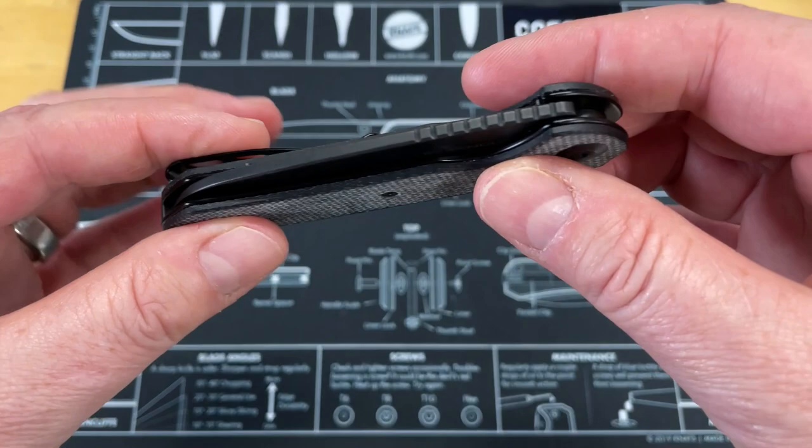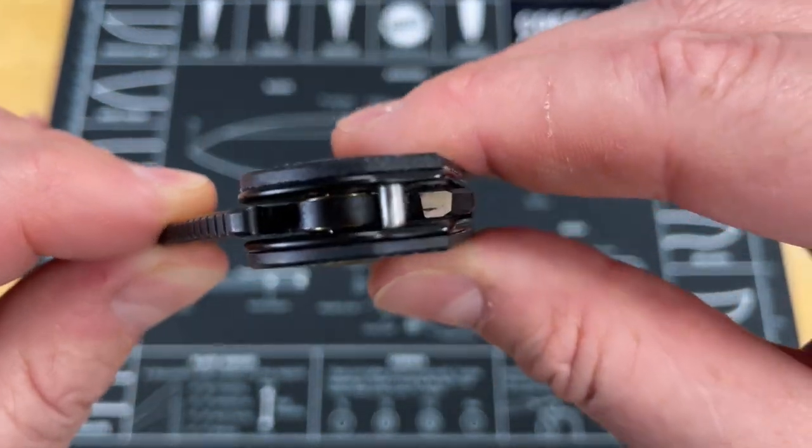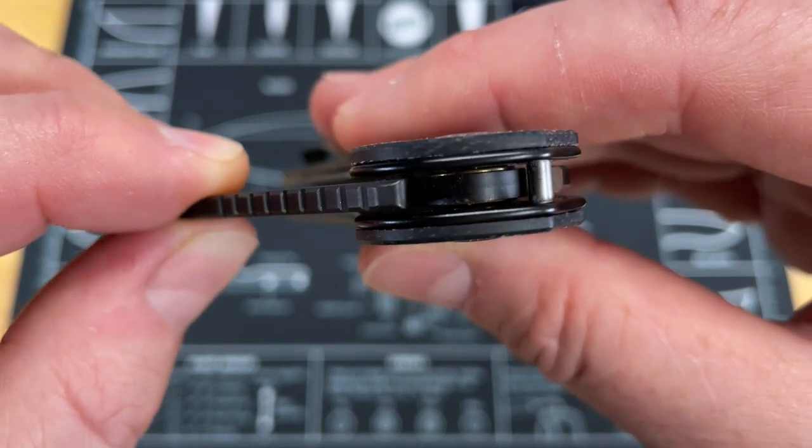Centering is not such a big deal to me, but some people have asked that I start adding that in. You can see in here, you've got your caged ceramic bearings.